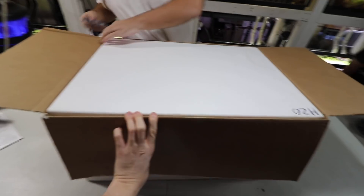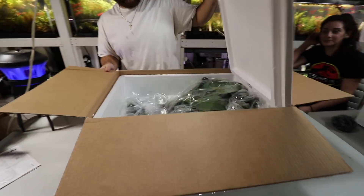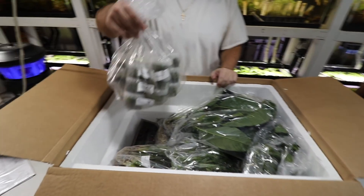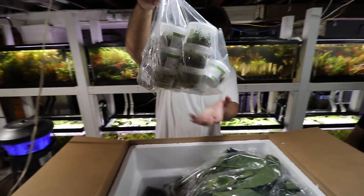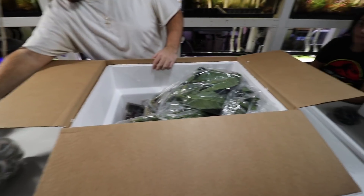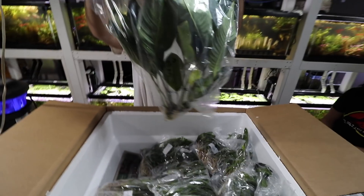Here we go, this is box numero uno. So those are a bunch of tissue cultures there — a bunch of different kinds. There's a couple nice ones in there, some Erios. We'll take a look at that maybe towards the end of the video.